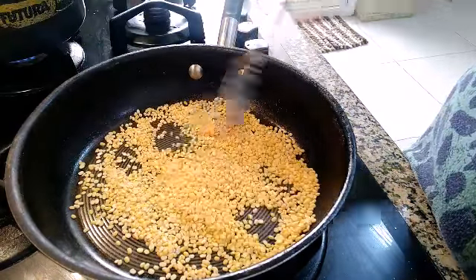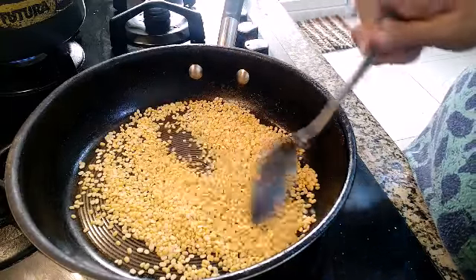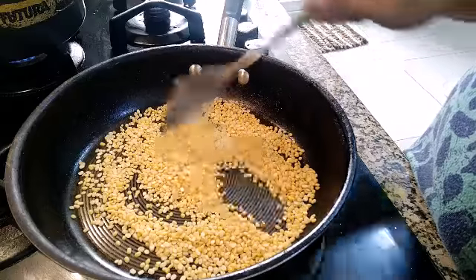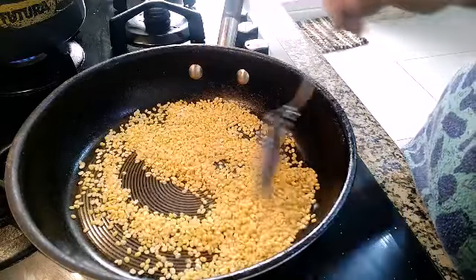After roasting this, we are going to pressure cook this dal. Taking 1 cup of dal, take at least 2 and a half cups of water, and give at least 3 whistles.